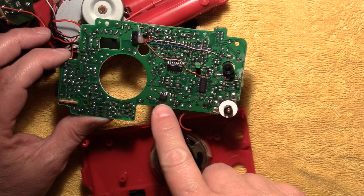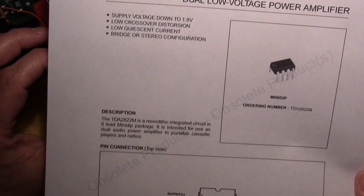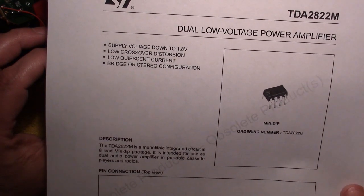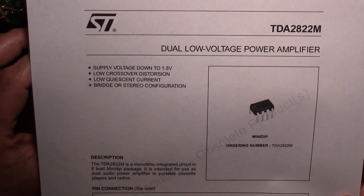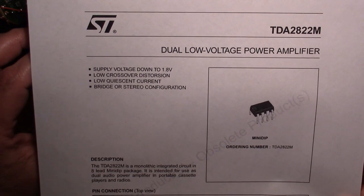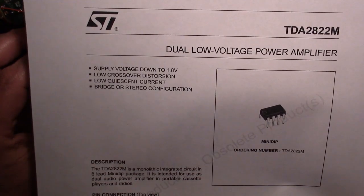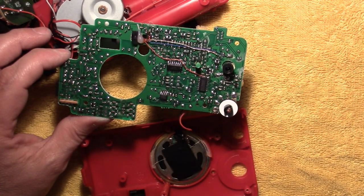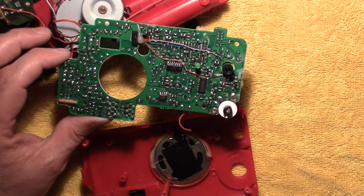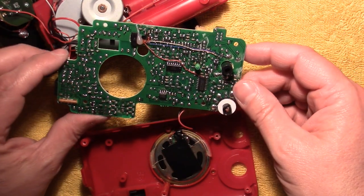And then the little one here is an audio amplifier. This one I'm sure is made by lots of different people or different copies. I did find this ST data sheet which is the TDA2822M, and it was just marked 2822 on the IC itself. I imagine these are probably older chips — maybe surplus or something — that they used in their design.